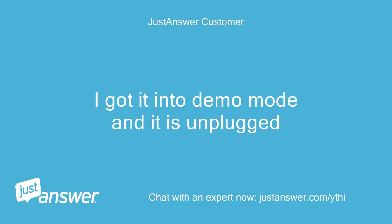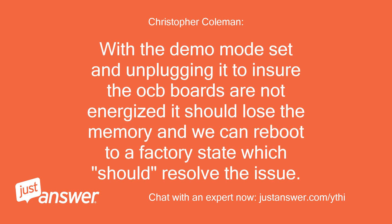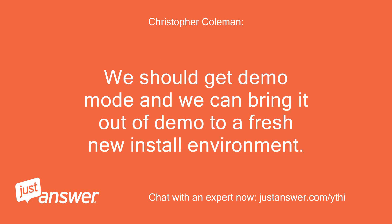I got it into demo mode and it is unplugged. Okay, great — at least there is some progress. With the demo mode set and unplugging it to ensure the OCB boards are not energized, it should lose the memory and we can reboot to a factory state, which should resolve the issue. With electronics, though, sometimes they don't react exactly as intended. I'll be back at my home PC in a little while — when you plug it back in, let me know what response it gives you. We should get demo mode and can bring it out of demo to a fresh new install environment.